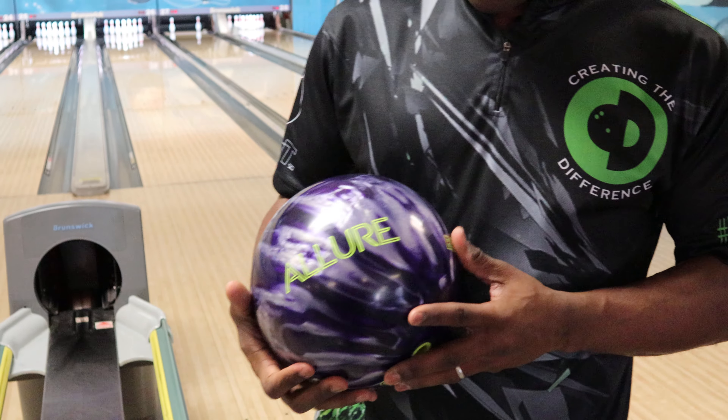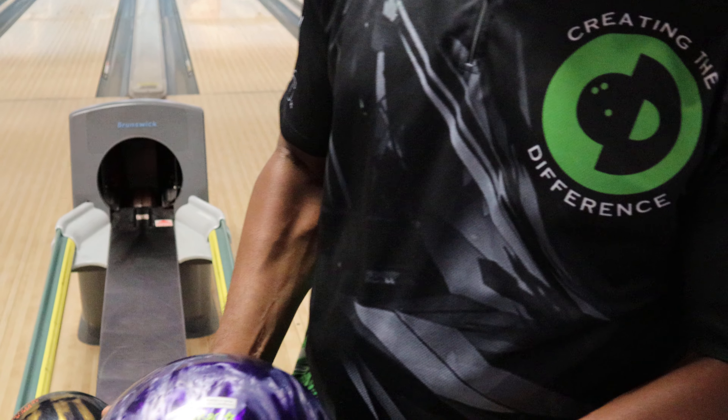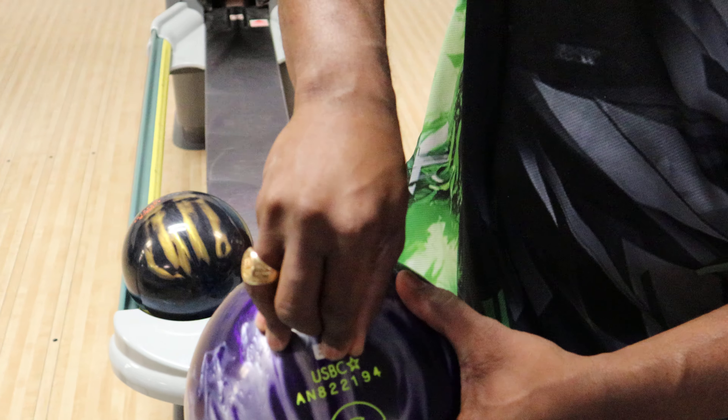CEO Ronnie from Create Differences has the new Ebonite Allure. This is one of the first balls that Brunswick's making under the Ebonite brand.